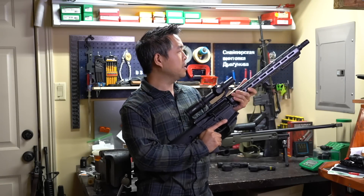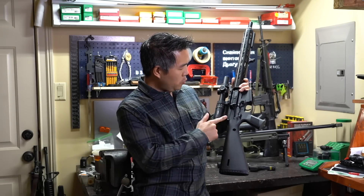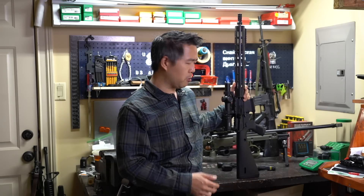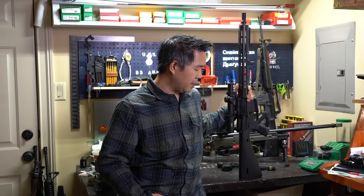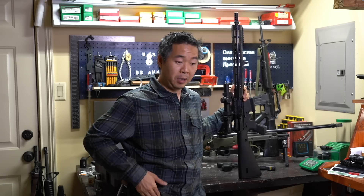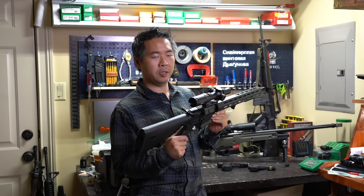So it turns out this is a very controversial rifle — I did not know that. When we did the debrief, we did not really talk about any of the controversial points because, quite frankly, we didn't know it. It wasn't until I posted a few pictures on Instagram that there were a lot of people who gave us feedback on their concerns about the fragility of the components on this.